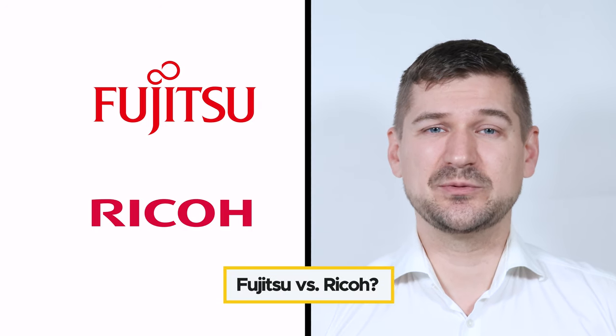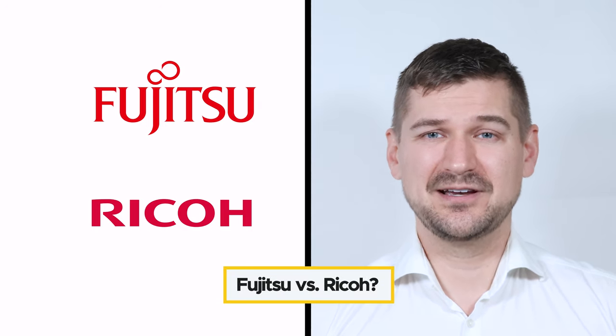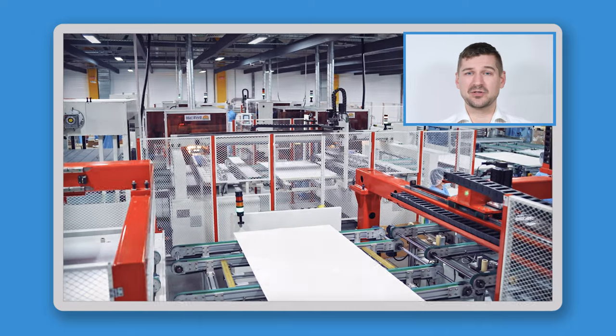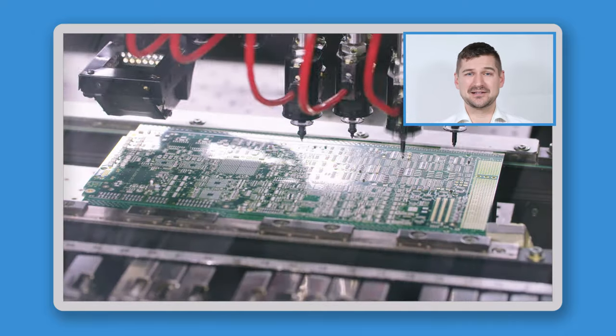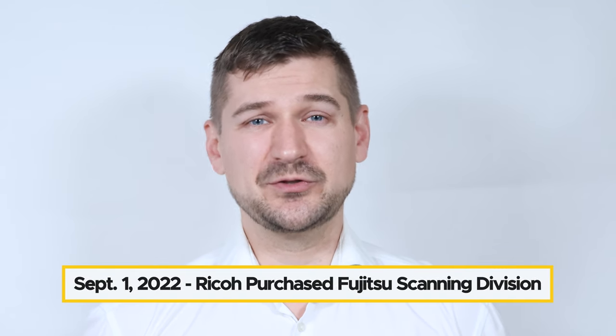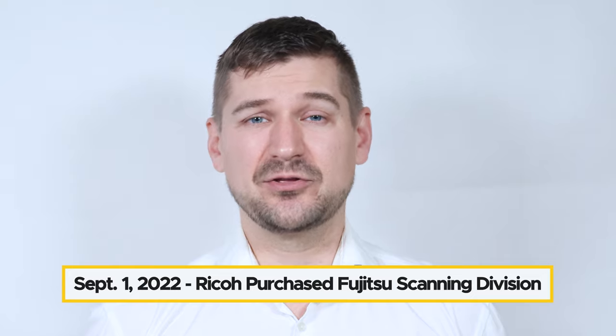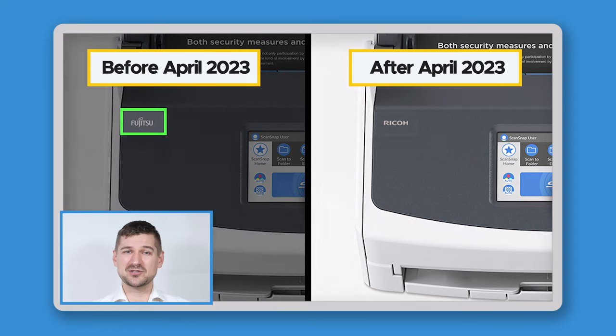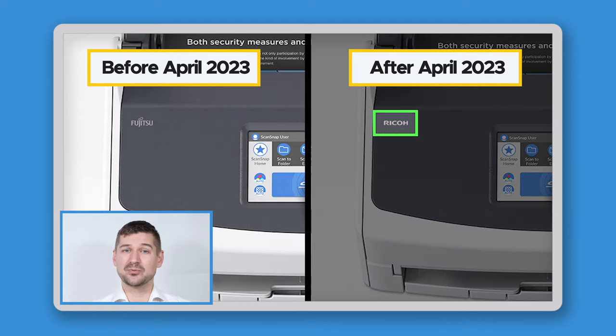The first thing I'll look at is the difference between Ricoh and Fujitsu scanners. In short, they're basically the same thing. Ricoh and Fujitsu are both large companies that make information technology products. On September 1st, 2022, Ricoh purchased Fujitsu's scanning division and brought it under the Ricoh brand. Scanners made before April 2023 are branded as Fujitsu, and scanners made after April 2023 are branded as Ricoh, but aside from having different branding, the scanners are exactly the same.